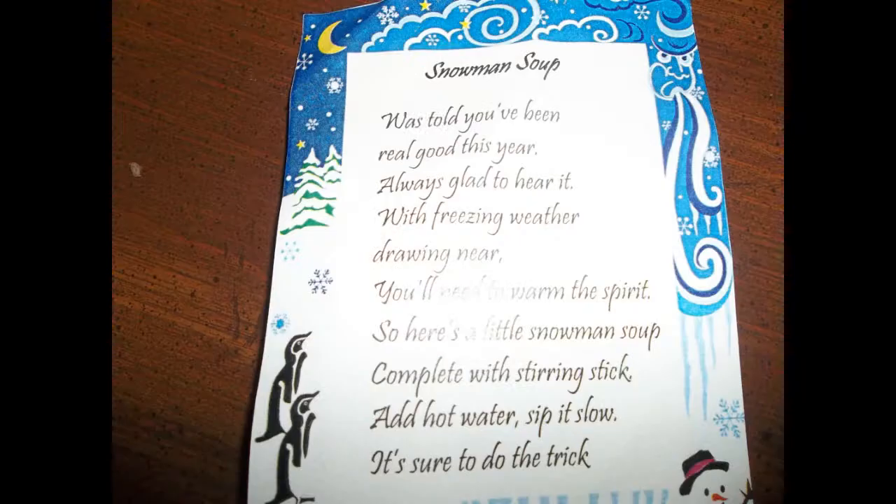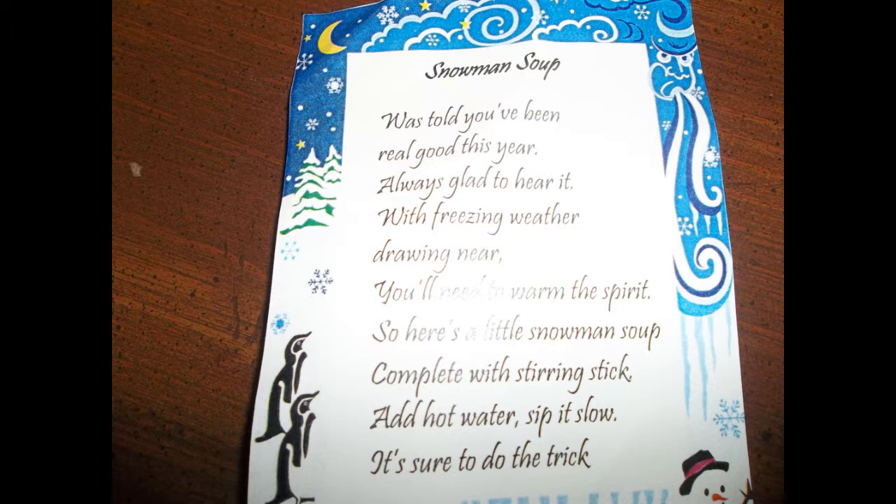Here's what this thing says: 'We told you you've been real good this year — always glad to hear it. With freezing weather drawing near, you'll need to warm the spirit. So here's a little snowman soup, complete with stirring stick. Add hot water, sip it slow — it's sure to do the trick.'